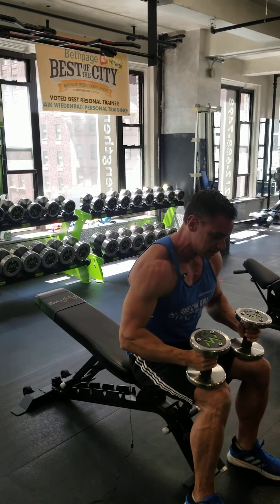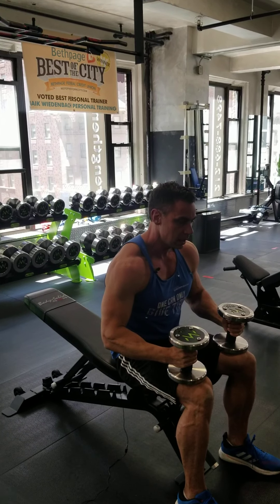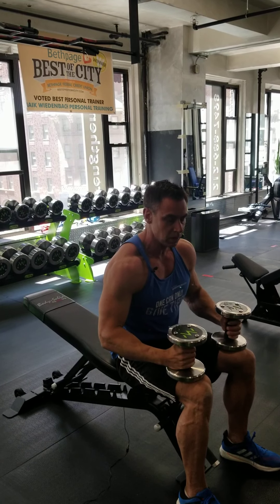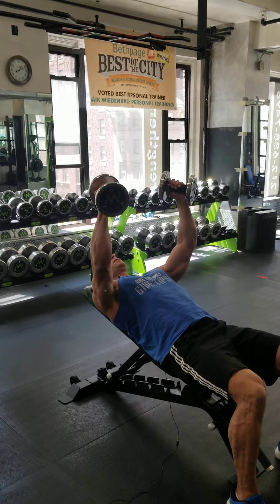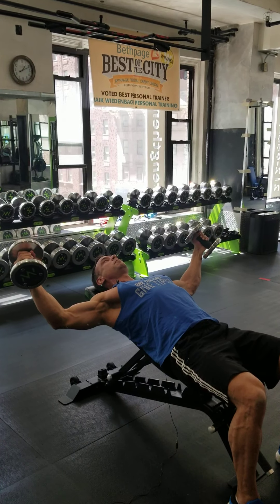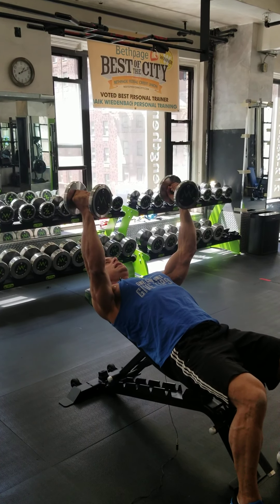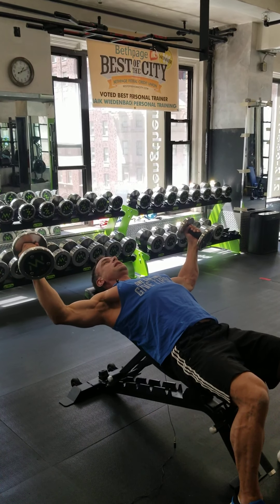That would be my first two to three sets. Then I do dumbbell flies — even though they're not as perfect as pec flies, we'll go over that later. This is overloading the stretch, so I come out a little and — this really depends on mobility, everybody is different — come to about here, no more, and about here.